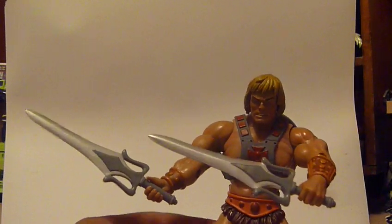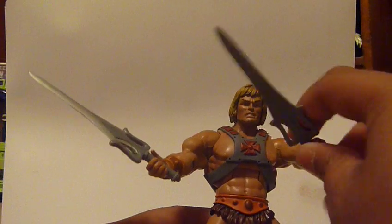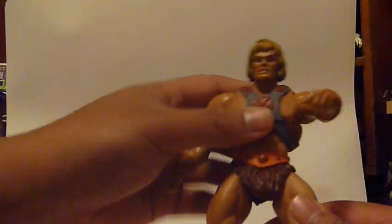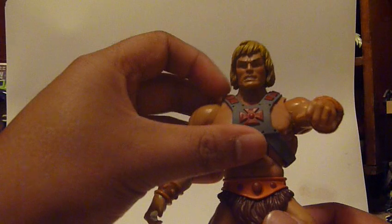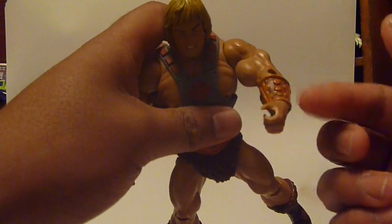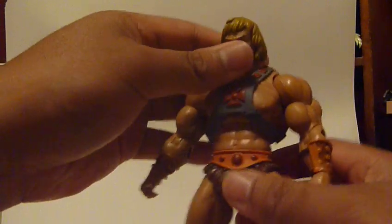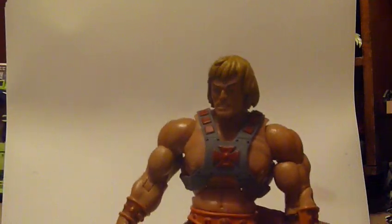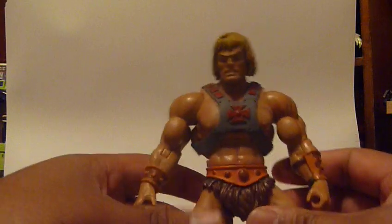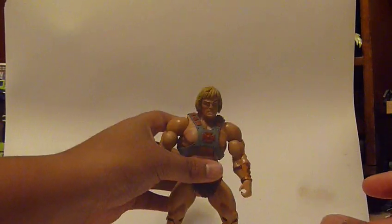So you could have him holding his sword and axe or whatever. The body of the figure is pretty basic — it's got the details of He-Man, just a straight-up muscle bodybuilder guy. Very basic, with a loincloth and boots. The detail is actually painted onto the harness itself. His gauntlets are actually molded on, just like the vintage. He just looks pretty badass.